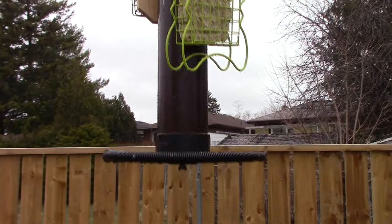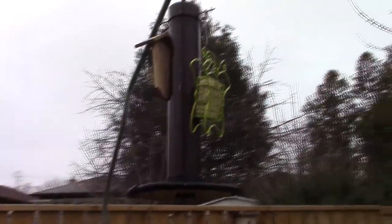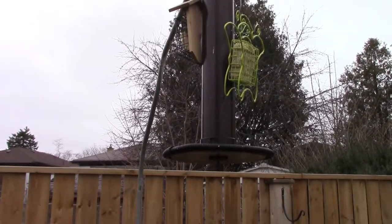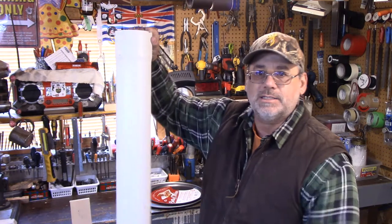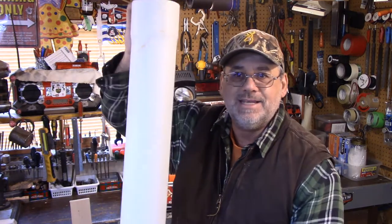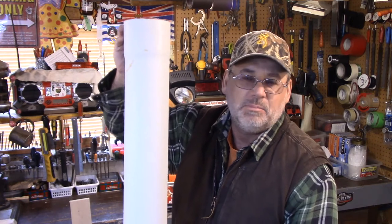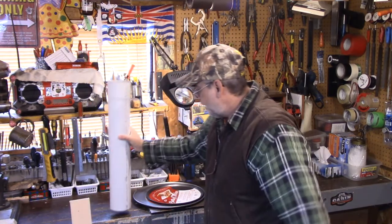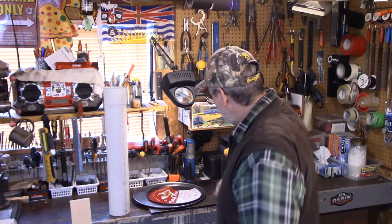I've got it high enough so I can walk underneath it. We're going to make some improvements to this one and build another one. The first material you need is PVC pipe — you can get it at your local hardware or big box stores like Lowe's and Home Depot. It comes in a 10-foot length and you can cut it to whatever length you like.